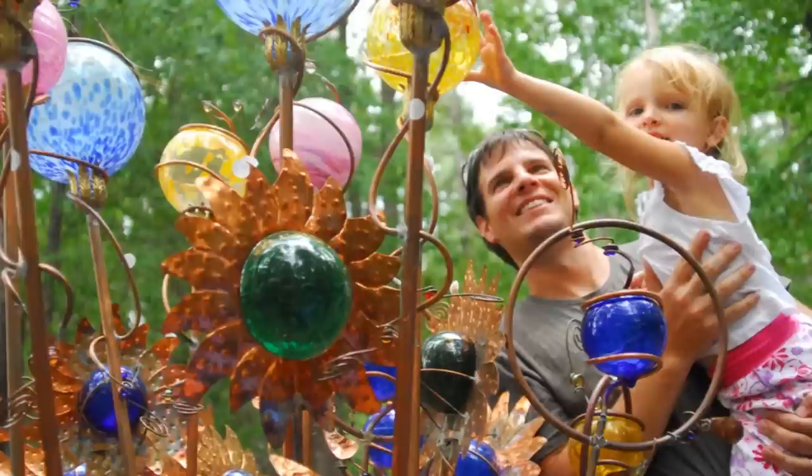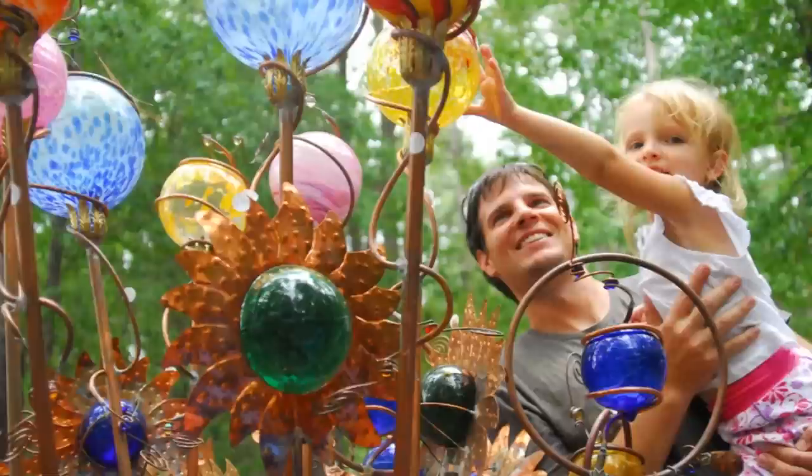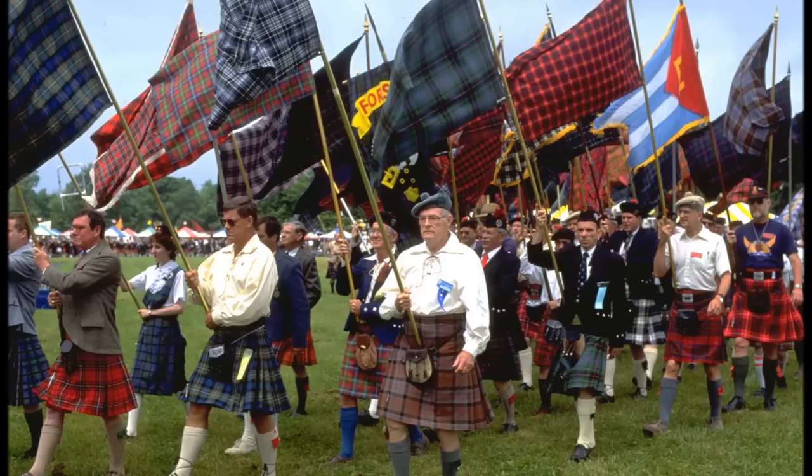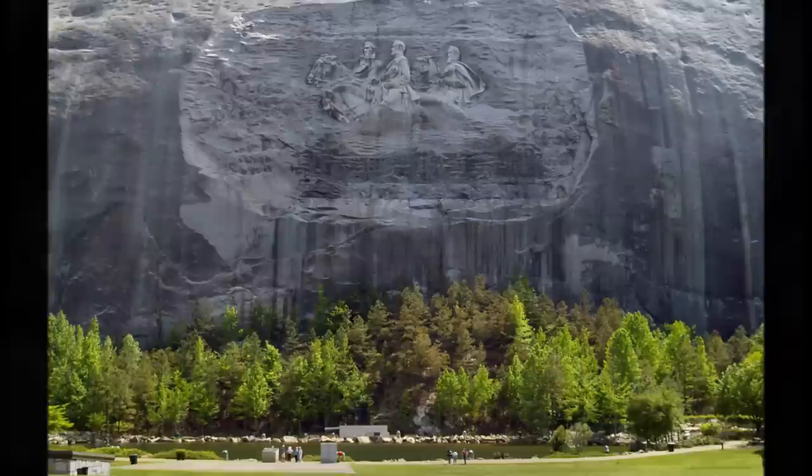With the Confederate memorial carving as its cornerstone, Stone Mountain has a wide variety of events throughout the year. Most popular of these events is the Yellow Daisy Festival, an exhibition of world-class folk art. Other popular events include the chili cook-off and the Scottish Highland games. Whatever brings you to the park today, we hope you enjoy with your friends and family.